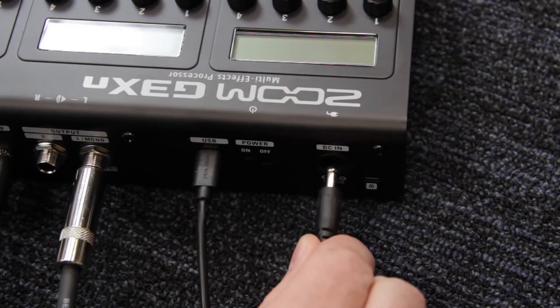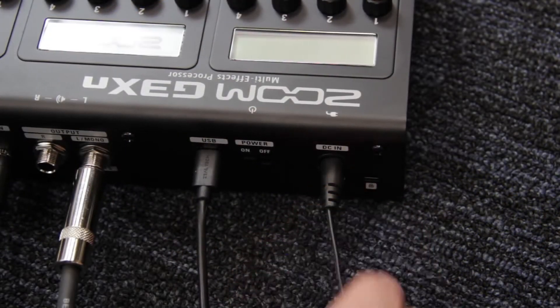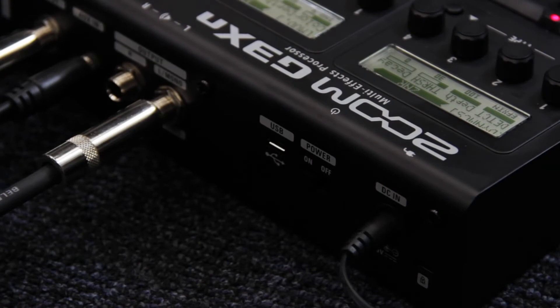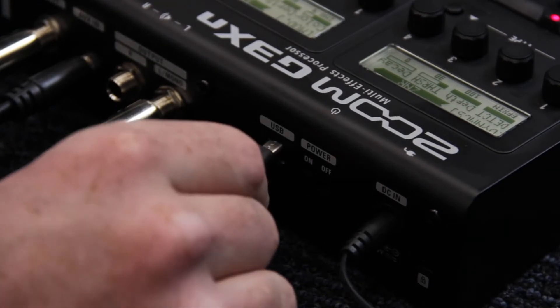Both pedals are powered by the Zoom 8016 power adapter. Our free Zoom Guitar Lab software lets you view and download new patches — simply connect your G3XN or G3N to your computer via USB.